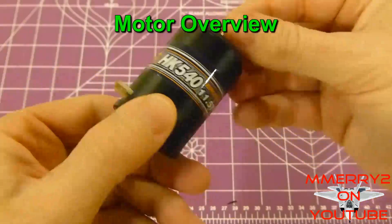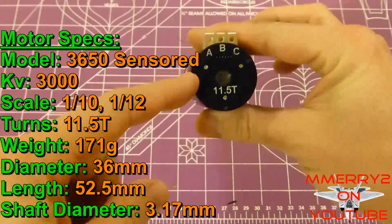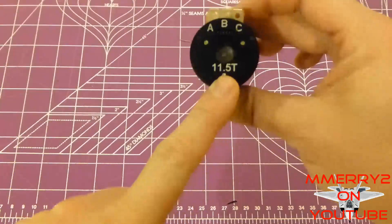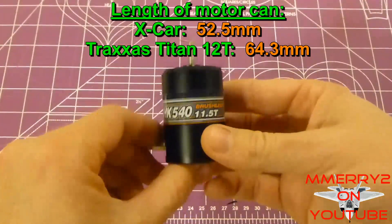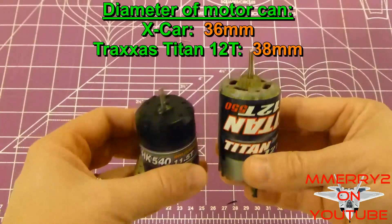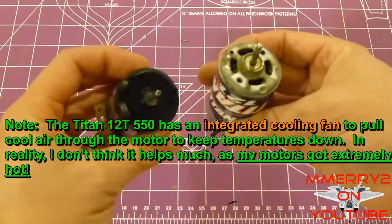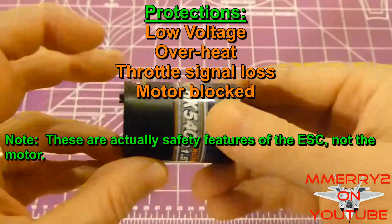This is the brushless motor — it's an inrunner motor. I'll throw some specs on the screen for you. On this side of the motor it's got A, B, and C labels for the different tabs where you solder your connectors. It's 11.5 turns. Right here is the sensor connector. This motor is actually shorter than the stock motor in my Traxxas Stampede width-wise; the width and shaft size are about the same, just a little bit longer. It's also nicely contained and well-sealed compared to the stock motor, so you're not going to get a lot of dirt and grime inside it.